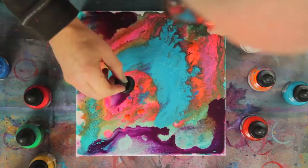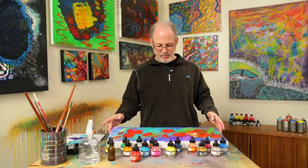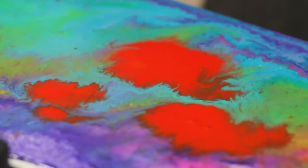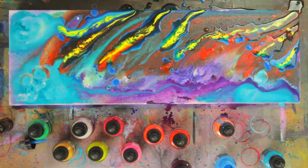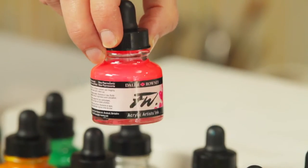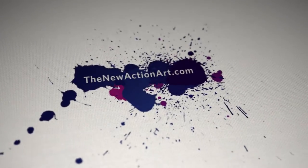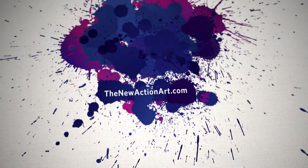Imagine creating beautiful abstract images in just two simple phases. Learn about how color, composition, flow, and balance work together to make a dynamic and successful painting. Discover the magic of acrylic inks, which Michael calls a secret weapon for painters. And find out how the New Action Art can help unlock your creative potential.